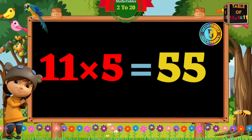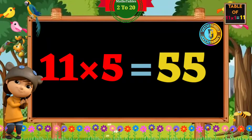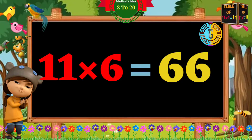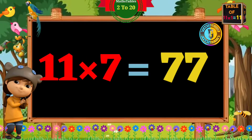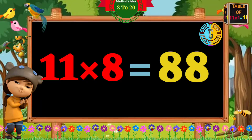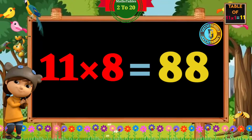11 fours are 44. 11 fives are 55. 11 sixes are 66. 11 sevens are 77.